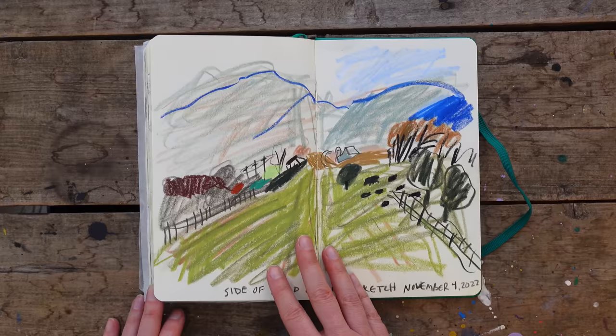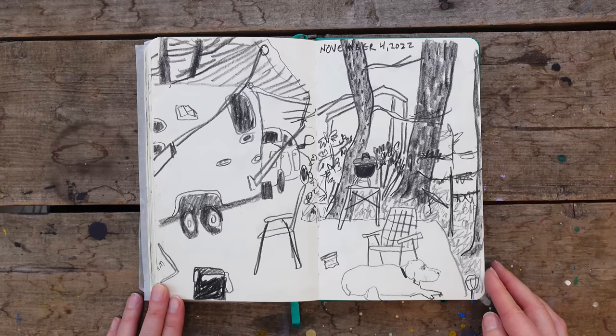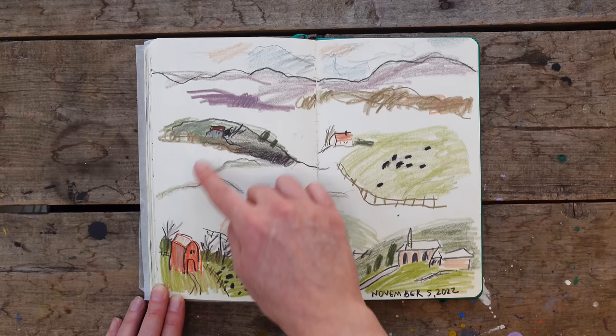We'd pull over for six minutes or a few minutes and I would just sketch — just had colored pencils with me. This was from our campground, all set up, with Coop out there squirrel watching. This is another car sketch on the way home, just building the landscape. Another car sketch using very limited color pencils.